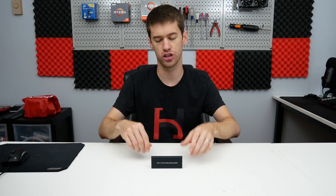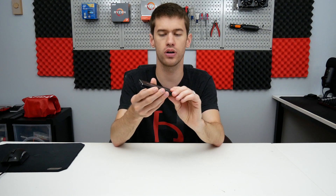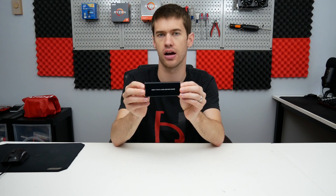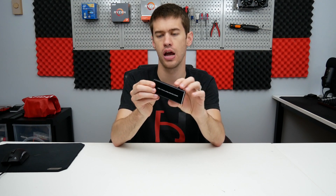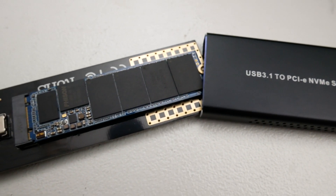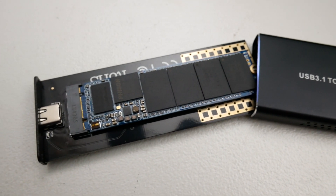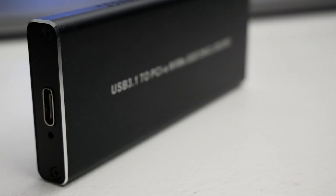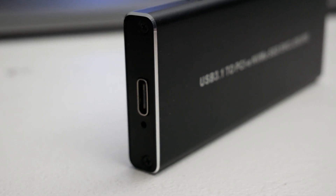Before we hop into the actual speed tests and charts, I want to talk a little bit about why you might want to throw an NVMe drive into an external enclosure. The big things here are: you may need a lot of high-speed storage that also needs to be very mobile. This is a great option because it can easily be thrown into a backpack — it's all-metal construction, so you're not going to hurt the SSD inside.